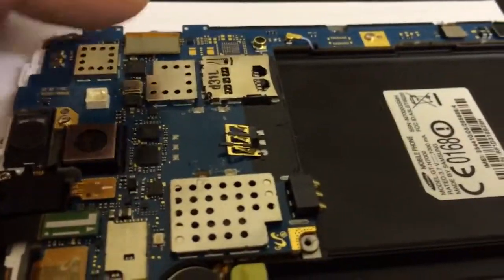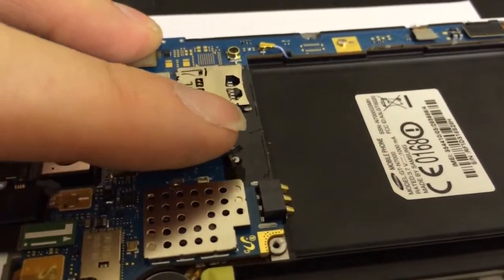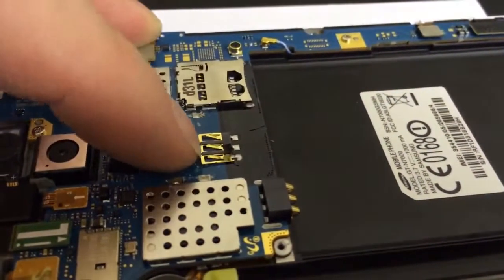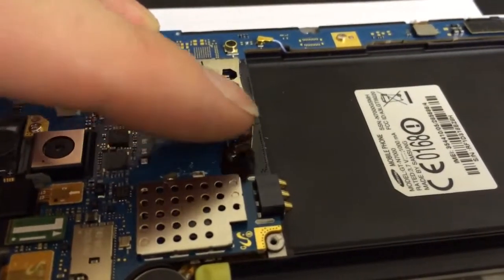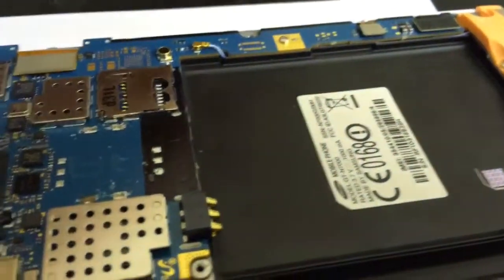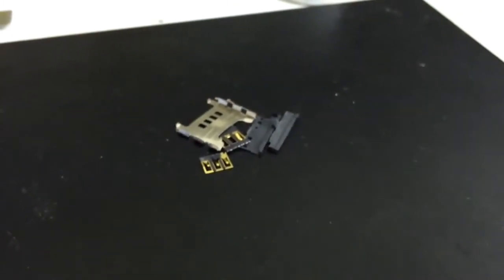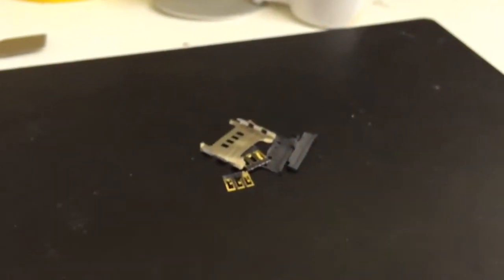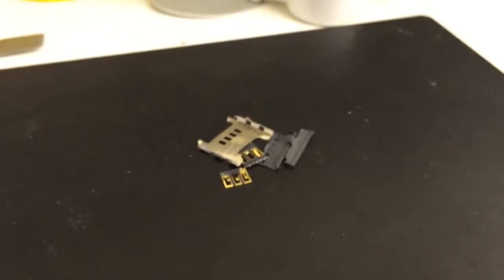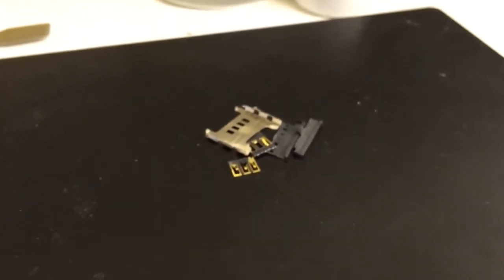Taking the old SIM card reader off — there are only some of the remaining contacts left. What we've done is break the SIM card reader away from its mountings and where it's soldered to. The reason we've done that is we don't need to use any heat for soldering, which reduces the risk involved with the repair.